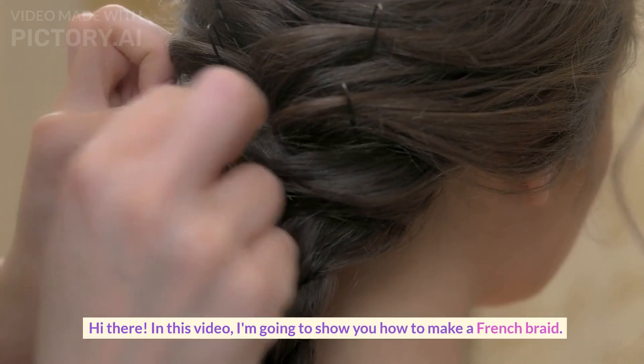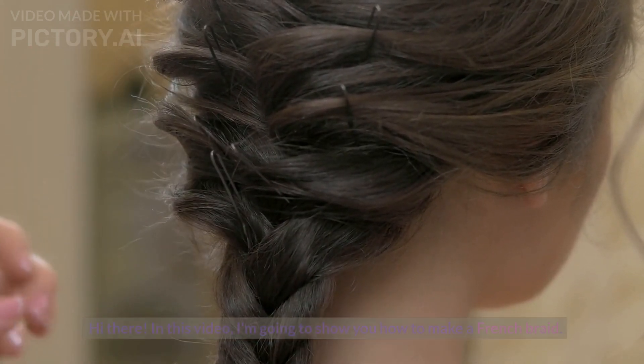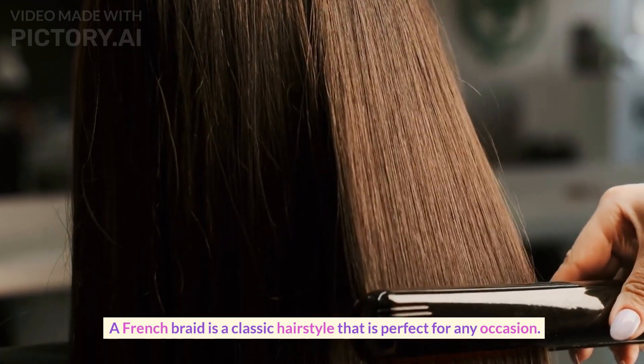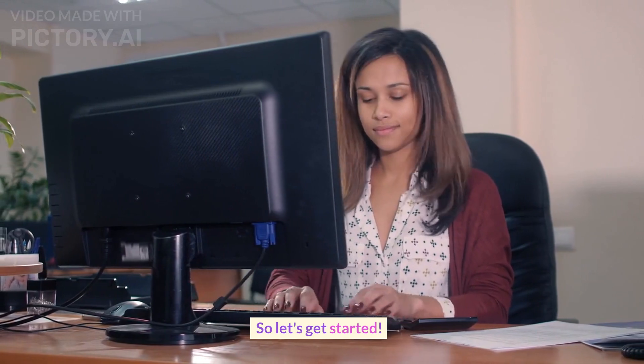Hi there, in this video I'm going to show you how to make a French braid. A French braid is a classic hairstyle that is perfect for any occasion. So let's get started.